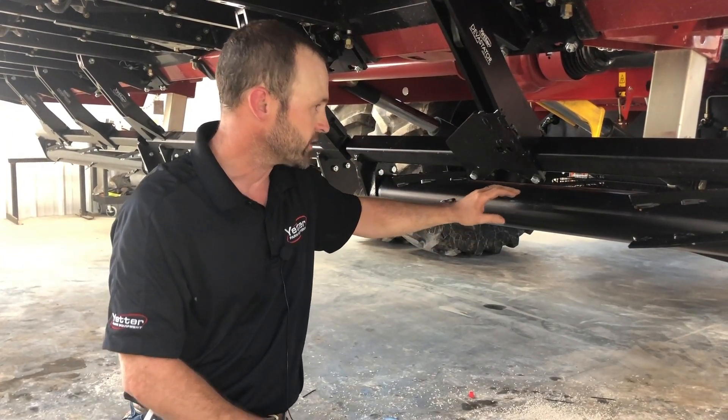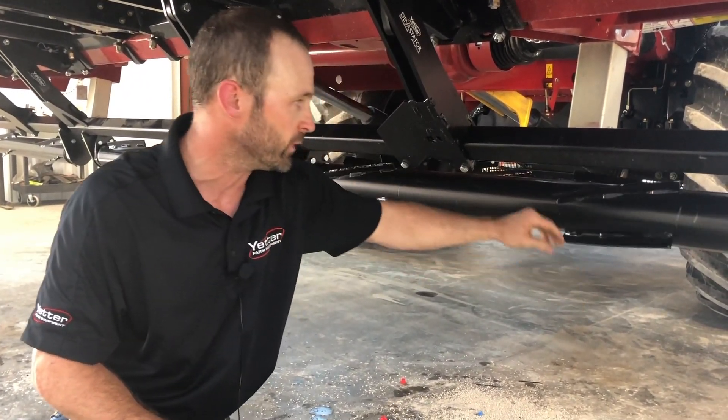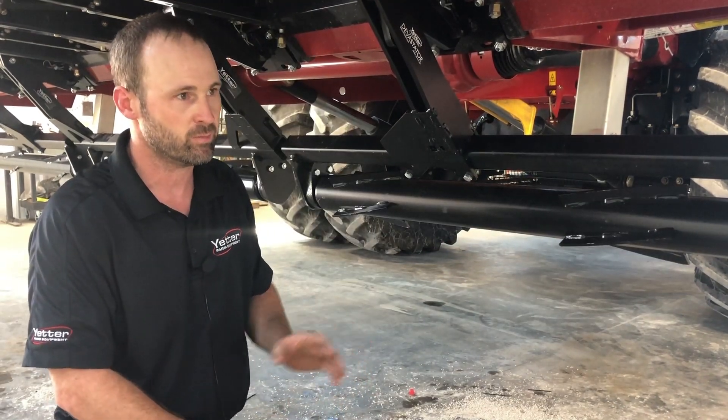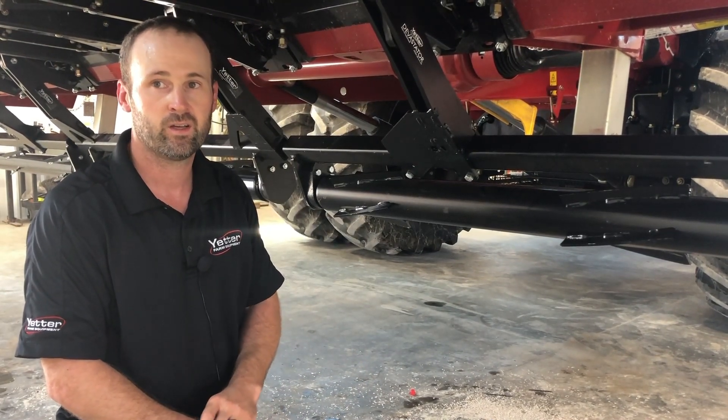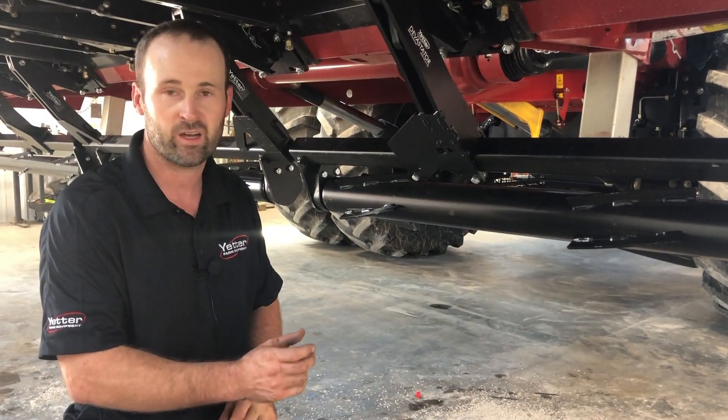The next thing, especially with a new Devastator install, you want to spin that barrel and make sure it spins freely — that will tell you that your bearings are installed correctly. There is one side that protrudes out the edge of that bearing housing, and we'll go over that once we get into bearing replacement and maintenance.